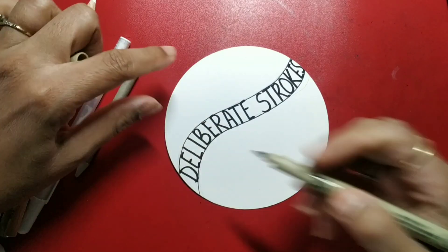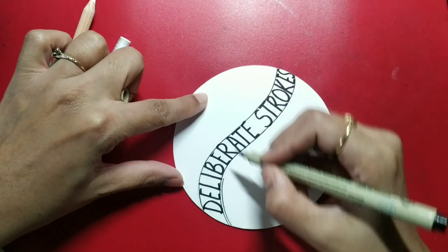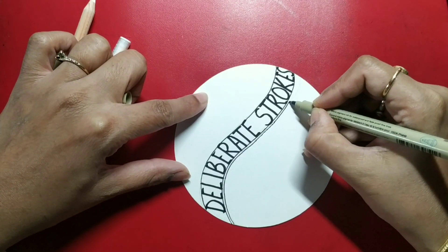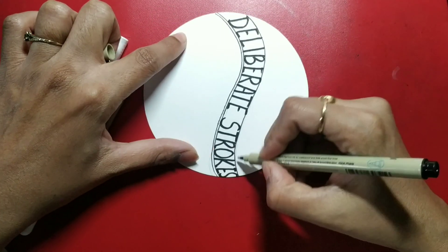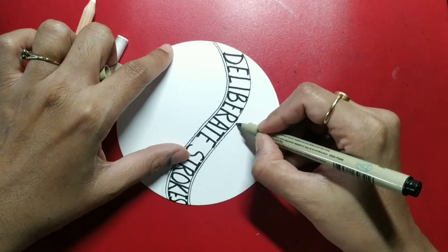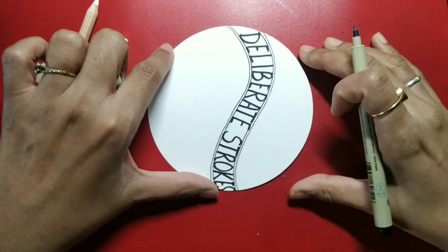So now I am going to add another aura. As far as this write-up is concerned, you can place it anywhere on your tile. Just use your imagination to do it differently every time you draw the tile. That's what I am doing.